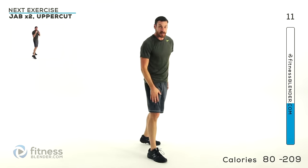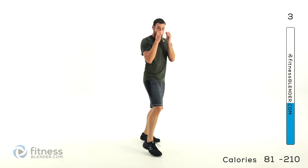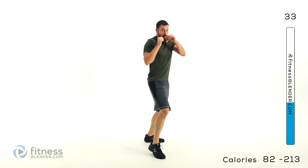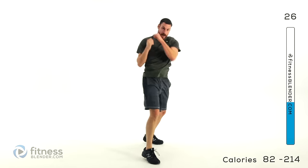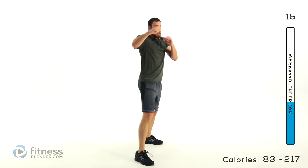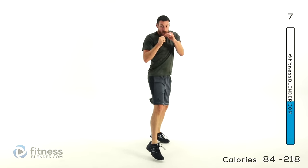Do the same thing on the opposite side — jab, jab, hook. Keep breathing deep. I know you're probably starting to get tired by now, but keep pushing through it. If you're not getting tired by now, you're not working hard enough — push yourself harder. Really work against yourself with those punches, getting your entire body into each one of them. Don't just stand there and go through the motions. Really work it.